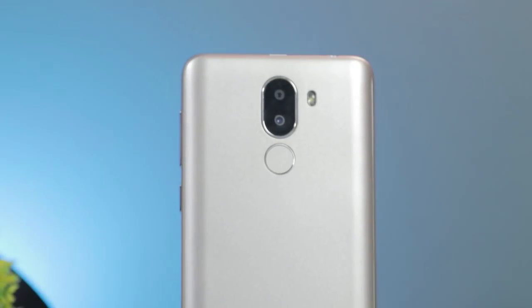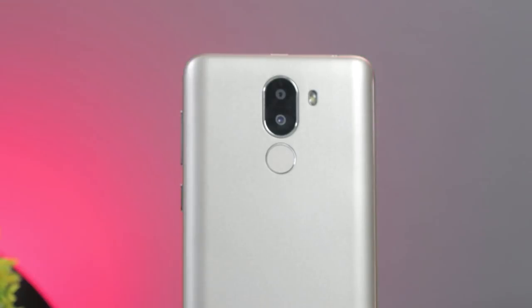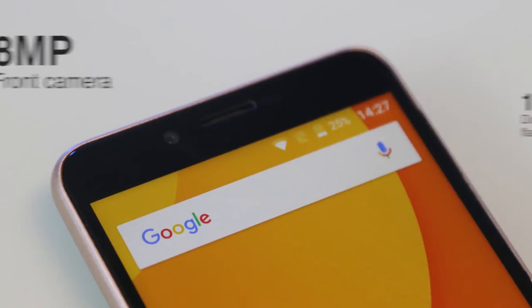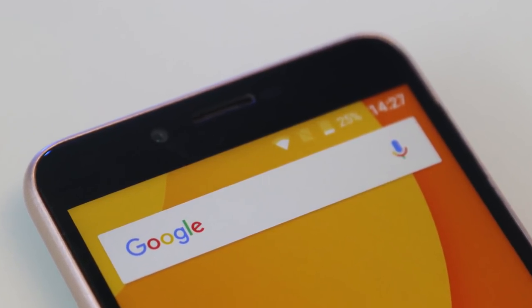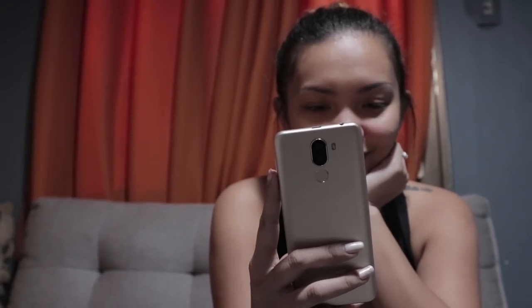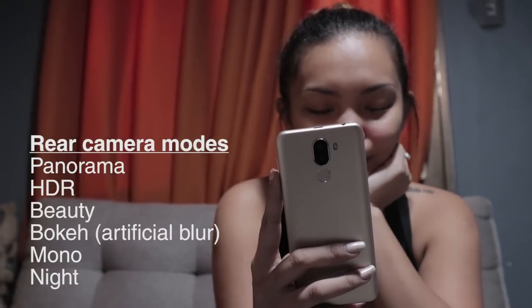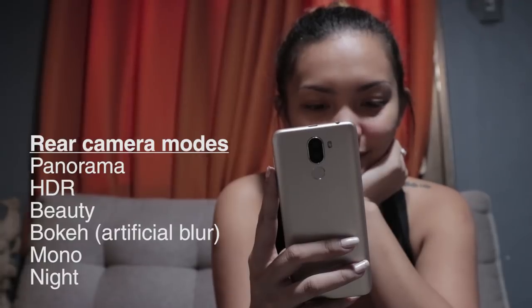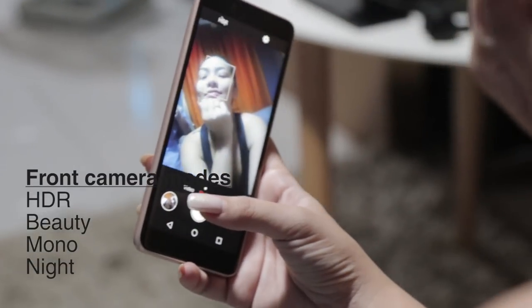Despite being an entry-level device, the X60L comes with a dual camera setup — a 13MP main camera and an 8MP secondary with LED flash. The front shooter is at 8MP. There are several modes to choose from, such as panorama, HDR, beauty, bokeh, mono, and night. The front camera is limited to HDR, beauty, mono, and night mode.